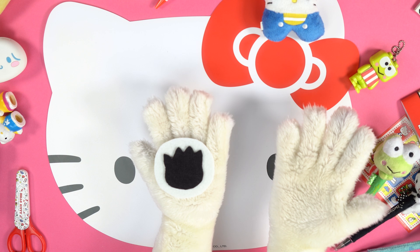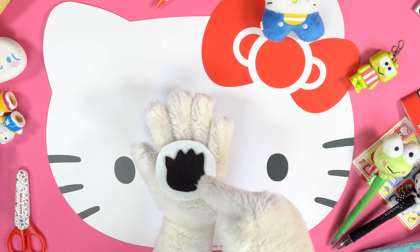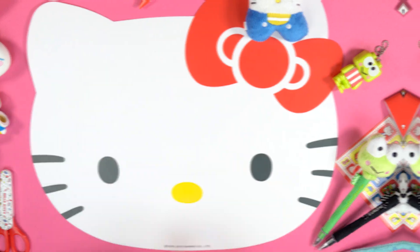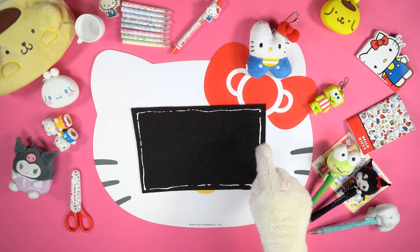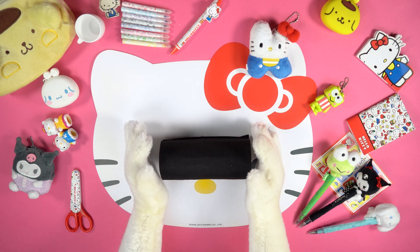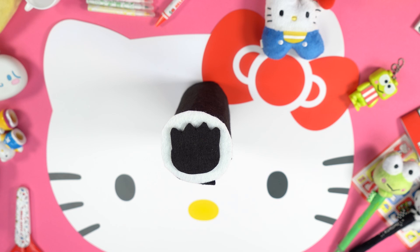Put some glue on Badtzmaru's outline and stick it on the white circle. Pour some glue along the perimeter of the black felt rectangle you've previously cut out and close it around the plastic bottle. Now stick the white felt circle at the base of the pencil case.